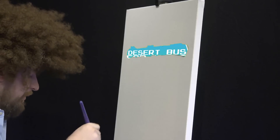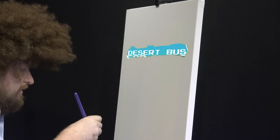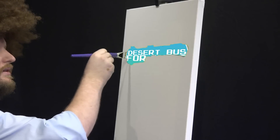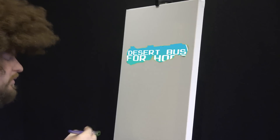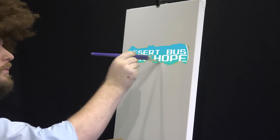I think what I'm going to do here... You know, it's nice to make these little decisions yourself. You can make any decisions that you want. I think I'm going to put these words down here: 'For Hope.' That's what we'll call this fundraising event — Desert Bus for Hope.